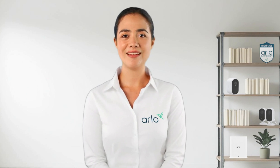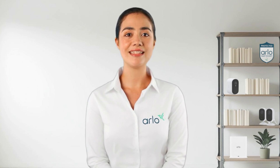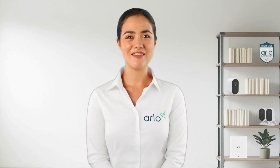Hello and welcome to the Arlo Lab. My name is Anna and I am your virtual technical assistant. Today we will be going over how to install devices, connecting them to the base station or smart hub and what we need to make sure of before installing. Let's dive right in.